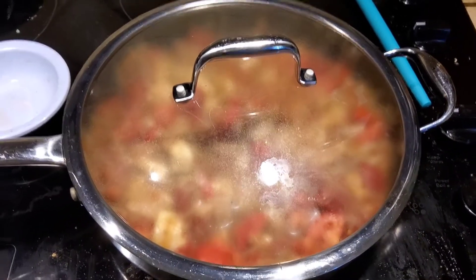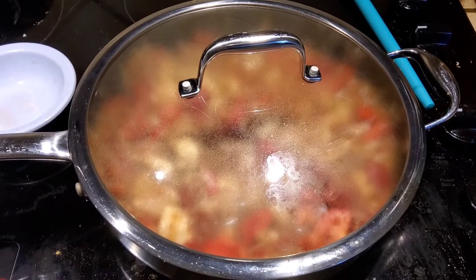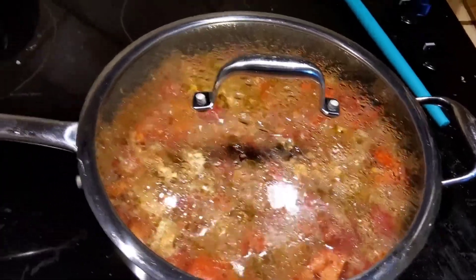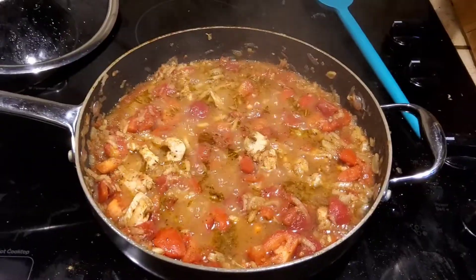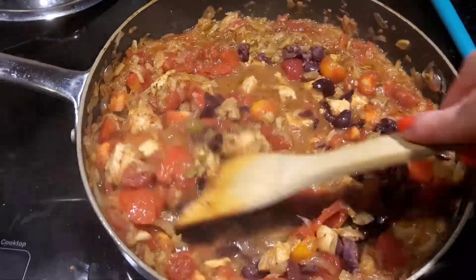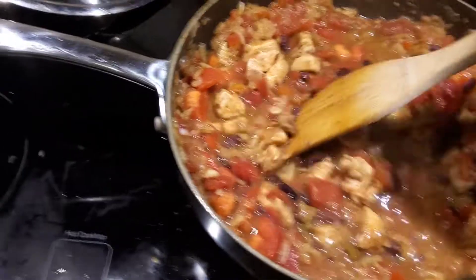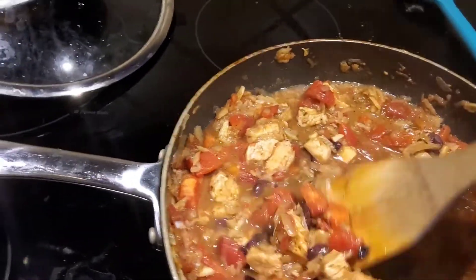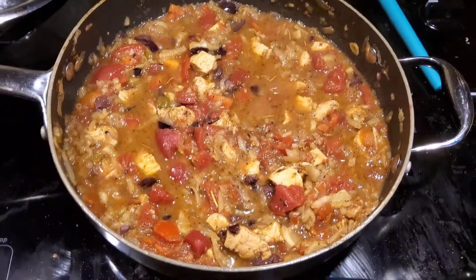Now it simmers for about 15 minutes and we'll see where we are. Our 20 minutes is up and this smells so freaking good. The recipe I looked at called for capers — I freaking hate capers, as far as I know. The one time I had them, they were gross. So now this cooks for another 10 minutes, and I'm going to check on the chicken.